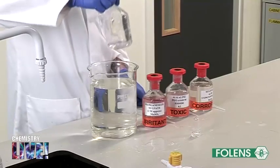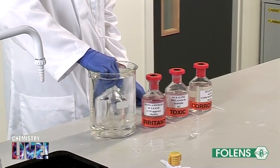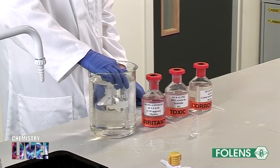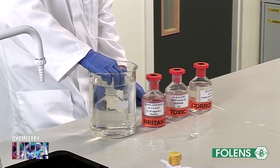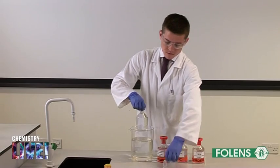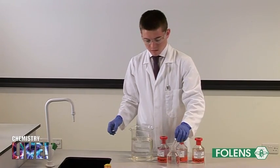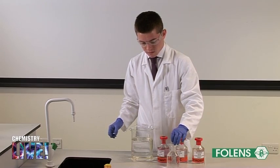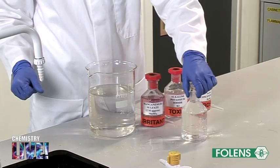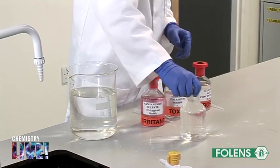Submerge the bottle completely in the water to be analyzed and fill the bottle right to the top. The bottle is then stoppered. When collecting the water it is important that no air is present in the bottle, as this would raise the oxygen level and give an inaccurate result. Therefore the bottle must be completely filled to the top.